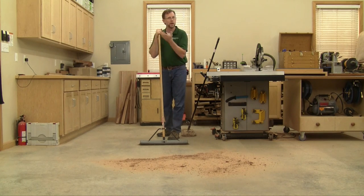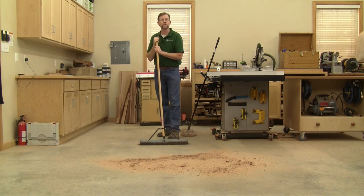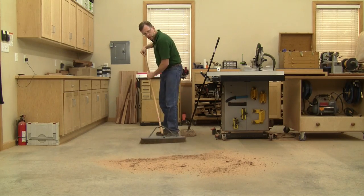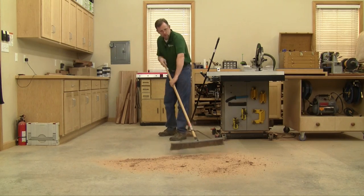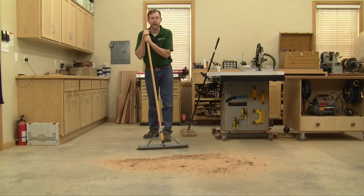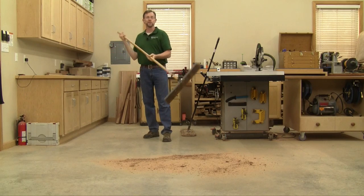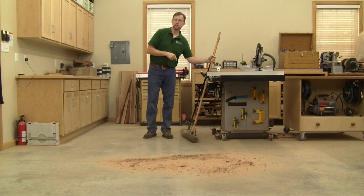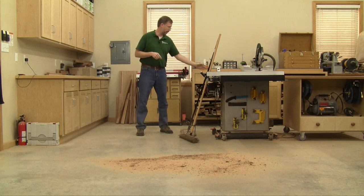But if you've ever swept your shop on a sunny day with the doors open, you see that this motion raises clouds of fine dust — and who wants to breathe more of that? I think we're actually using the wrong tool for the job, and the custodians of the world have it figured out.